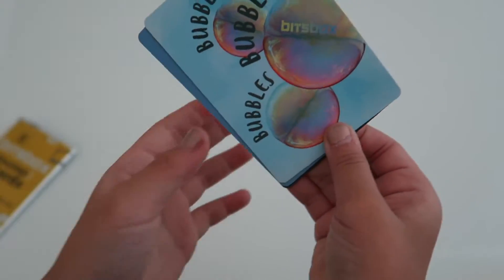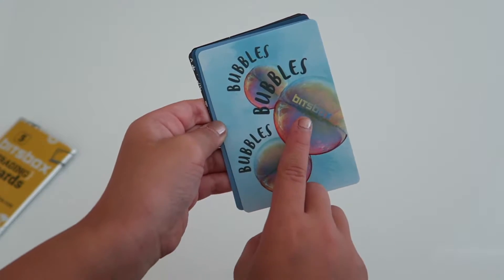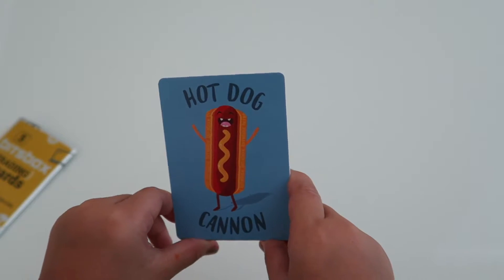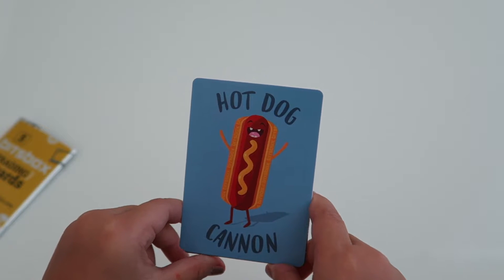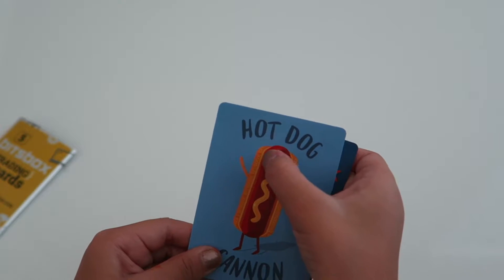The first card says Bubbles, and in the bubble it says Bix Box. That's really cool. The next one is Hot Dog Canyon, and right here it says Bix Box on the bun. That's really cool.